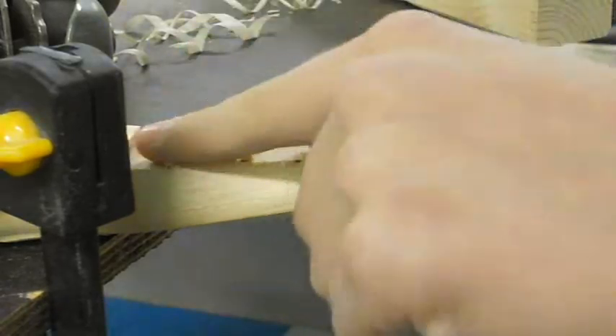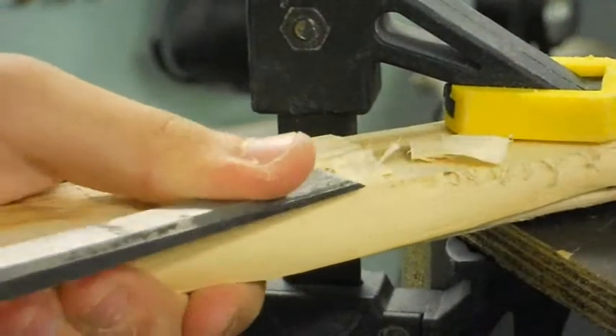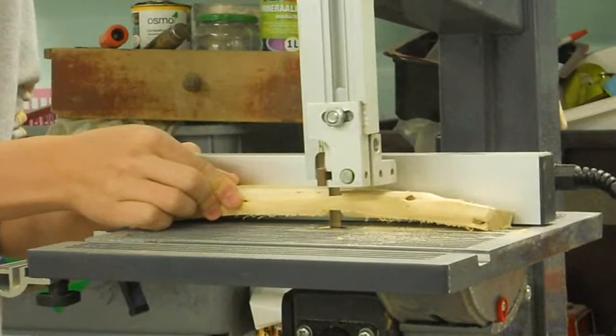I couldn't cut right where the clamp was, so now just cleaning that with the chisel. And now cutting one edge on the bandsaw.